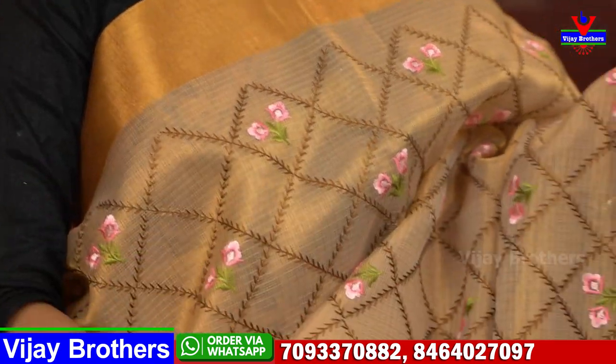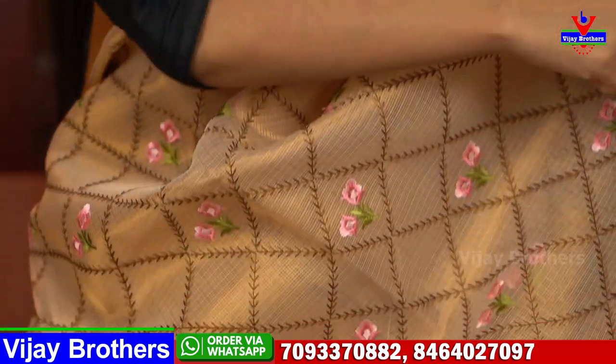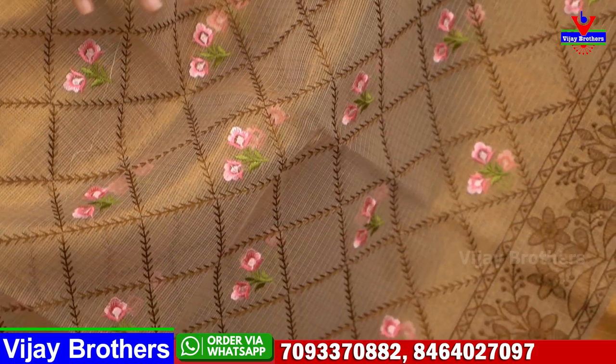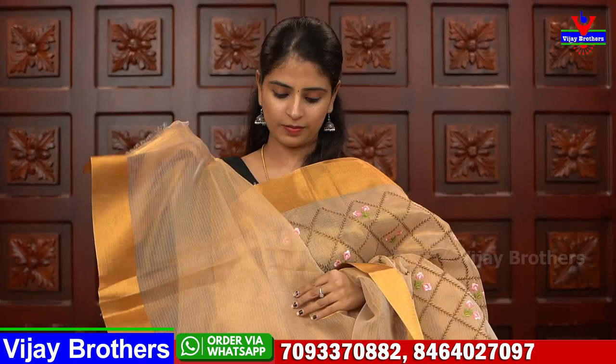Next saree — for those who prefer gold, this one comes in a darker gold shade — not too light, not too dark. Both sides have around 3-4 inches golden strap border. The extended border features neat brown color thread work with floral and creeper pattern. The body has a diamond pattern stitch with pinkish florals. It is classy and suitable for night and day events. Simple running pallu with a plain tissue blouse. Price: $18.50.